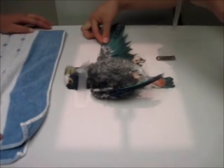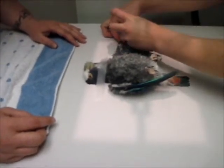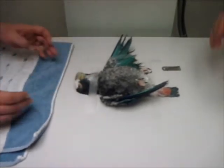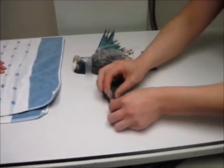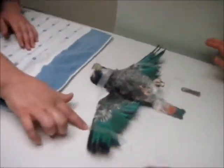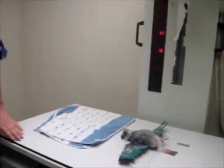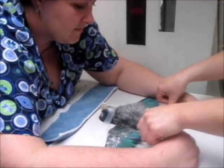Then you want to expand each wing and tape them down one at a time. Last, you are going to tape down the feet — this will make sure that they are extended and not in the view of the x-ray. Then you want to make sure the center of the beam is directly over the sternum, and then you can take your x-ray.